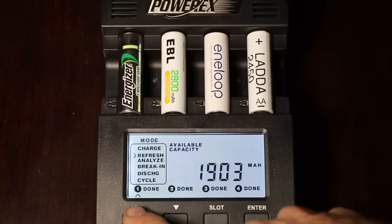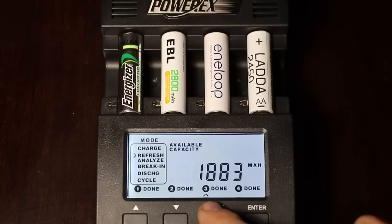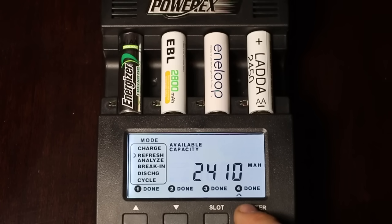Some interesting results from the second set of batteries in the first round. The Energizer is rated for 2,000 milliamp hours and produced 1,903. The EBL is rated for 2,800 but only produced 2,478 — that's only 88.5% of its rated capacity. Not good. The Panasonic Eneloop is rated for 2,000 milliamp hours and produced 1,883. The IKEA LADDA, which is rated for 2,450 milliamp hours, produced 2,410. Both the IKEA and the Energizer delivered over 95% of their rated capacity.